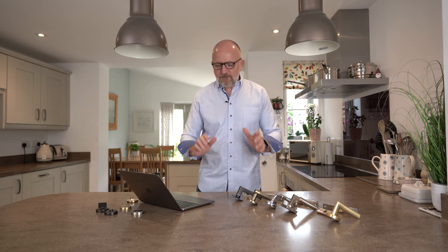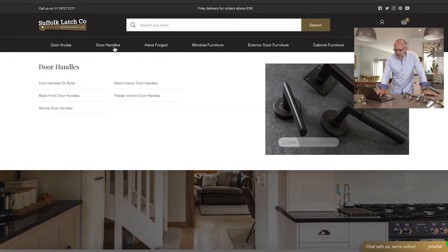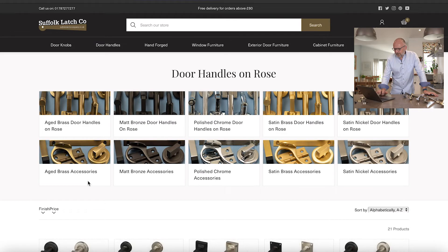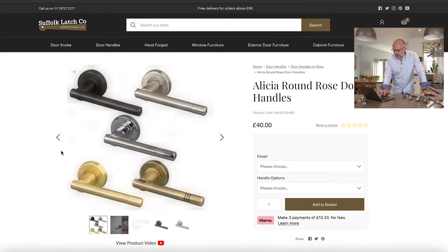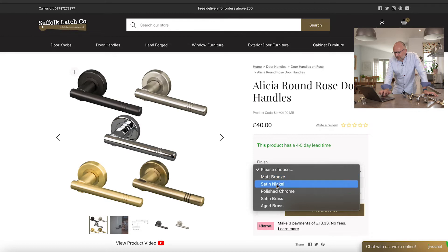From the website, click on Door Handles in the top navigation, then click on Door Handle on Rose. At the very top you'll see thumbnails which take you directly to a particular colour, and there are also links to matching accessories. For this example, we'll click the top left corner, and from here you have two options — you can choose a finish.